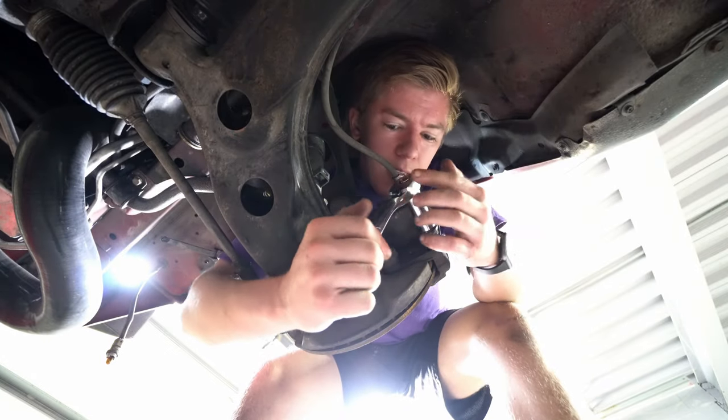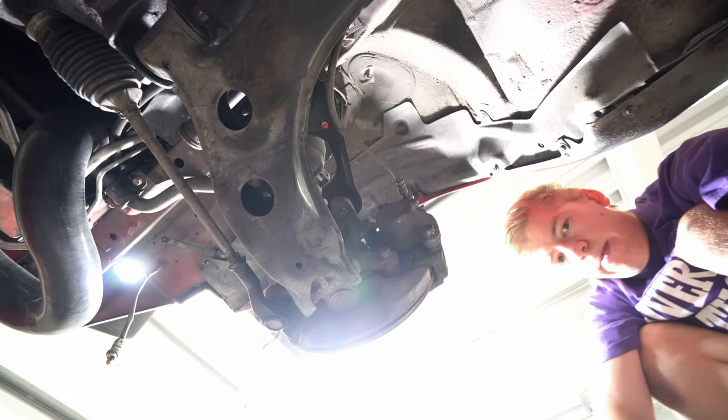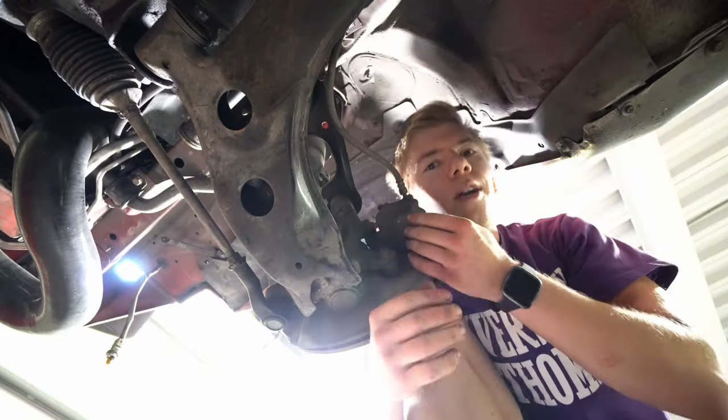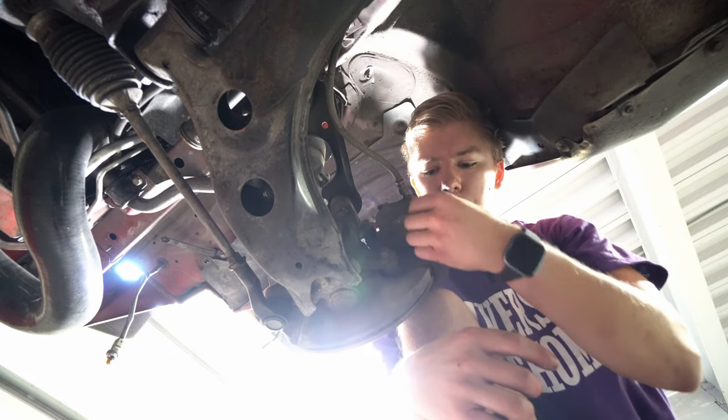Where's that 17? Geez Louise. I'm going to bust out the big gun — this is why it's nice to have tools. I don't know what kind of animal tightened that last. We probably want to keep that in.